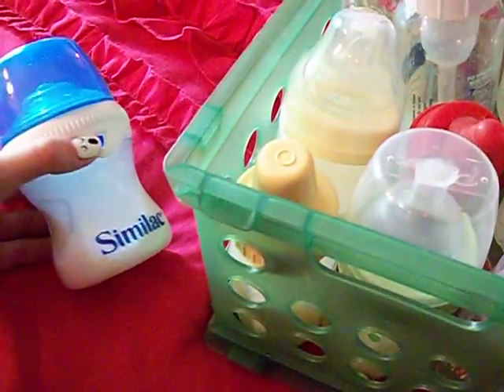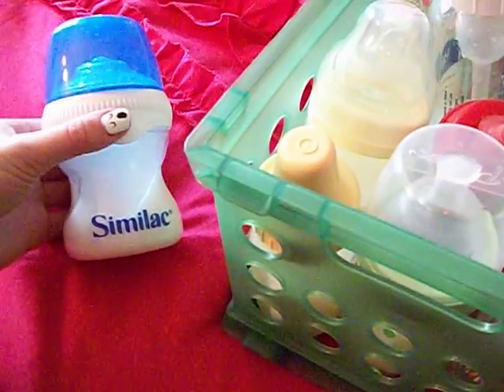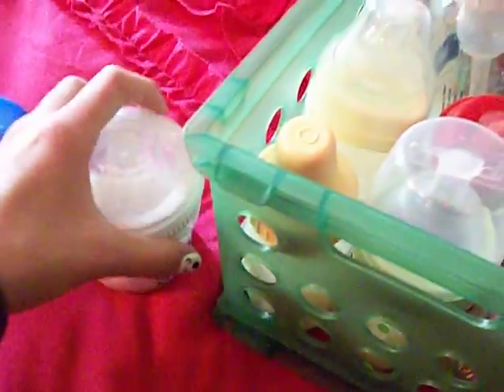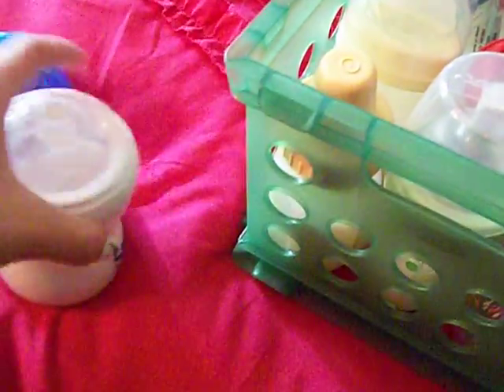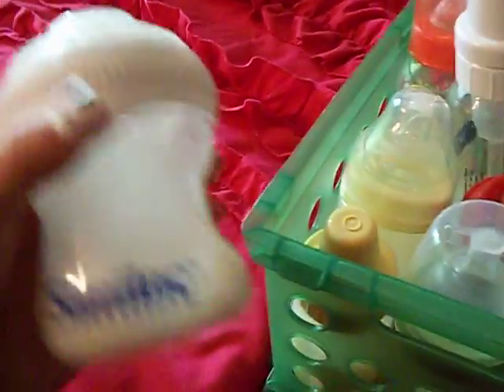Like I was saying, I had gotten these two Similac bottles and I loved them — I loved the look of them — but I never really used them because they would always leak. I found the nipple was way too hard to fix, but I figured out that here's the little niche where it can leak out, so all I do is just keep that up when I'm feeding the baby. I was able to push the nipple down and keep it like that.